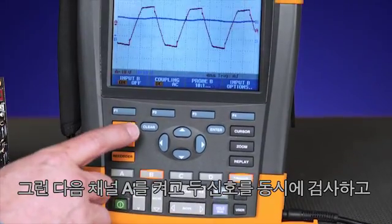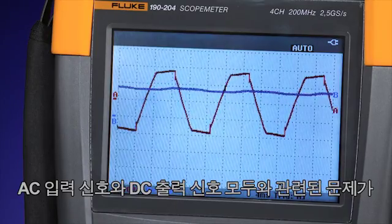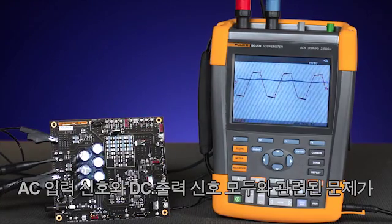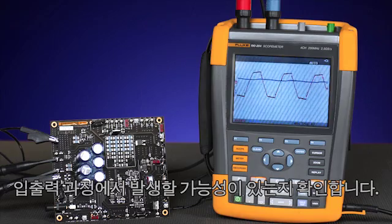Next, turn on channel A to examine both signals simultaneously, checking both the input AC signal and the DC output signal for any correlation of problems that might occur from the input to the resultant output.